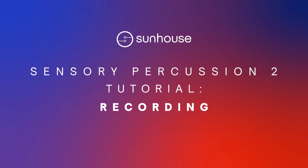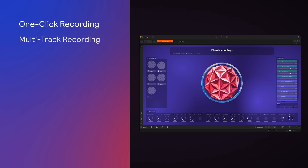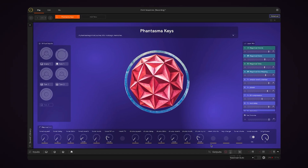Hi and welcome to Sensory Percussion 2 Drum School, your guide to the software component of the Sensory Percussion Sound System. In this video we're going to go over the built-in recording feature, which allows you to quickly and easily record up to 16 tracks of sensory percussion audio straight to a folder on your computer.